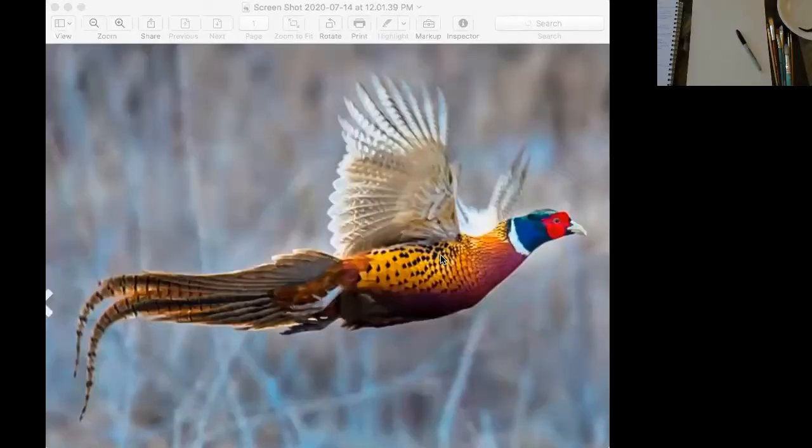Right here we have a pheasant flying in the meadow with all these beautiful stripes on her tail. We won't be doing a flying picture in my example today, but I wanted you to see how beautiful — God made all these little U shapes and then these little diamond shapes and just the gorgeous colors. Notice the beak.